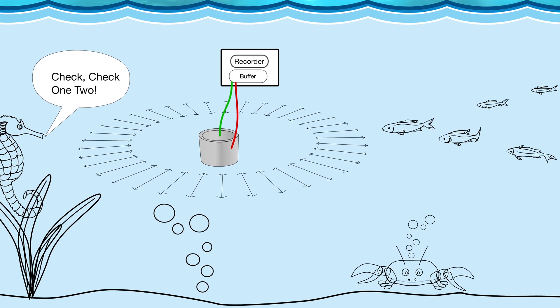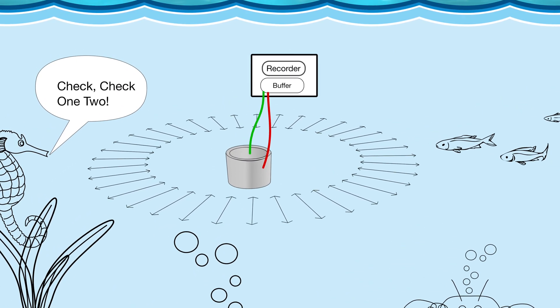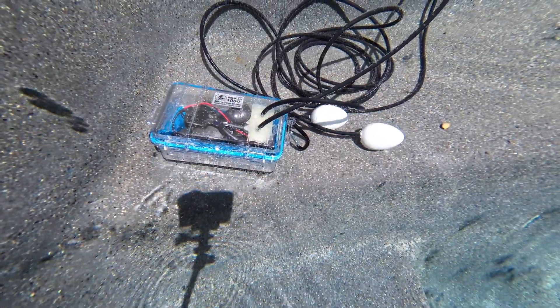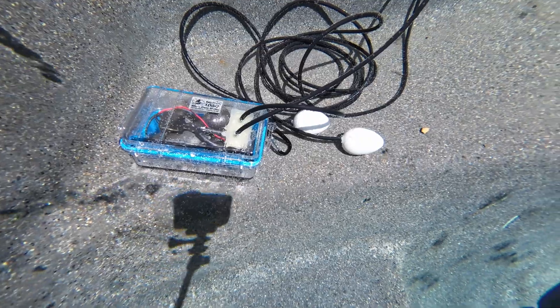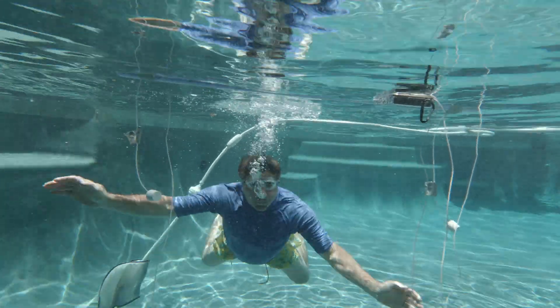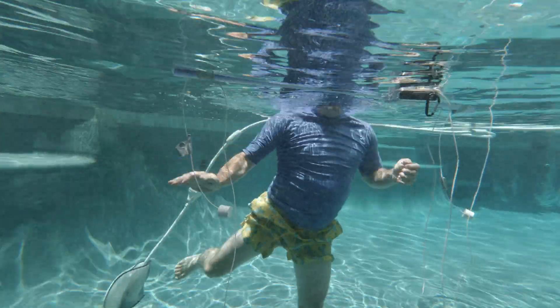We need a high impedance buffer to pull the signal off the PZO element and feed it to a recorder. The buffer and recorder need to be sealed in a waterproof case and pass the wires through, but not the water. There are actually two builds: one that can be taken snorkeling or diving, and the other that has enough room for a USB battery to run for days.